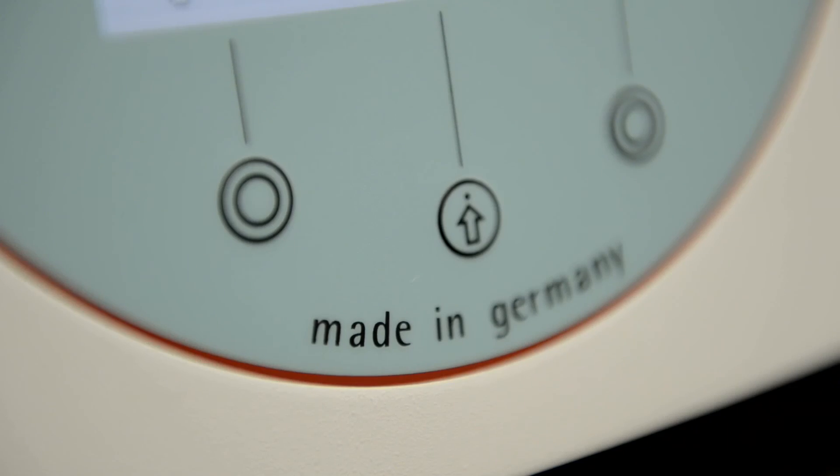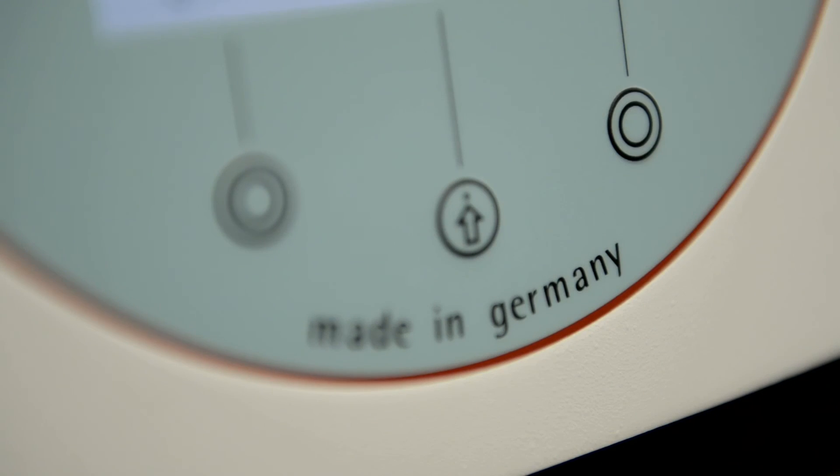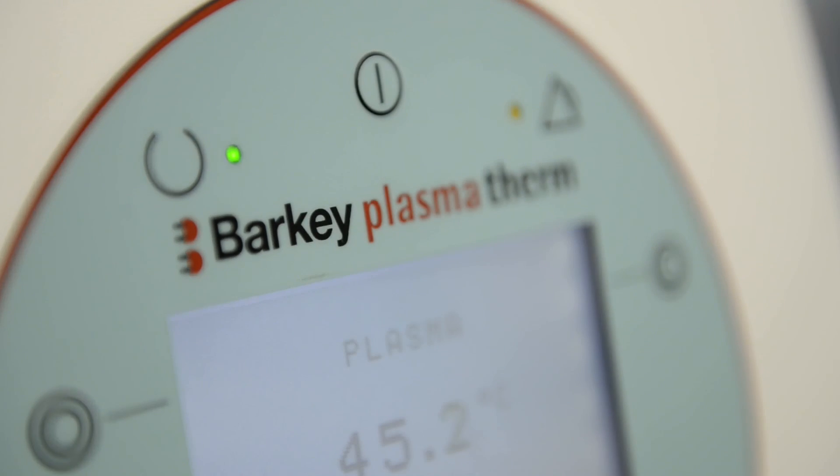It is high quality, made in Germany, and fully warranted for a period of two years.